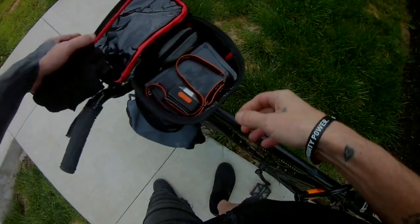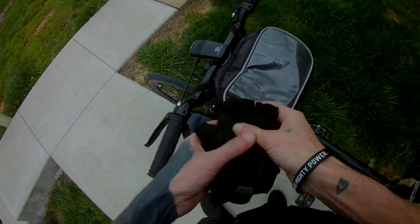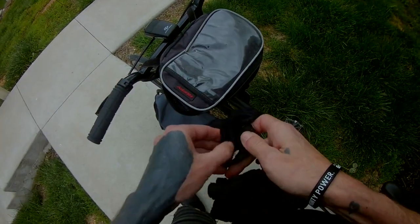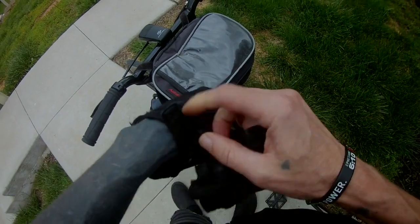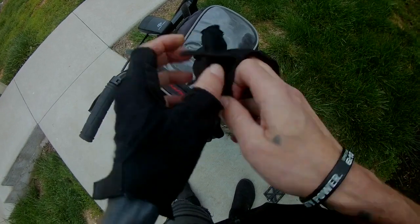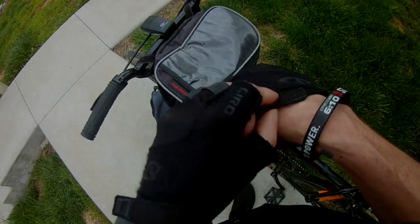Let's get our riding gloves on. I have this weird pet peeve about grabbing hand grips with my bare hands — I just feel naked without my riding gloves. So let's get those on.